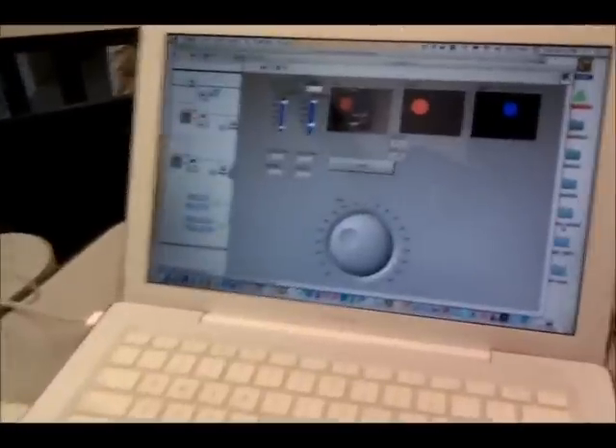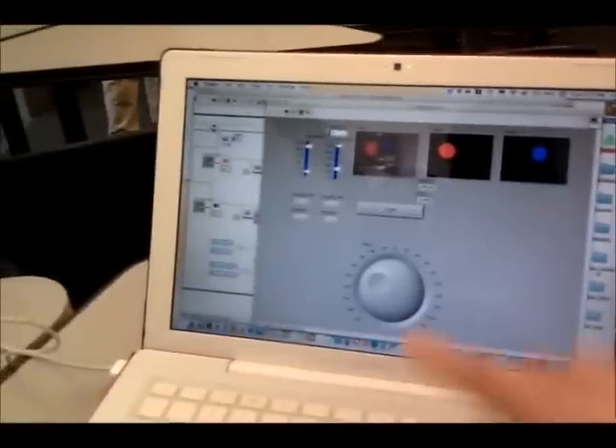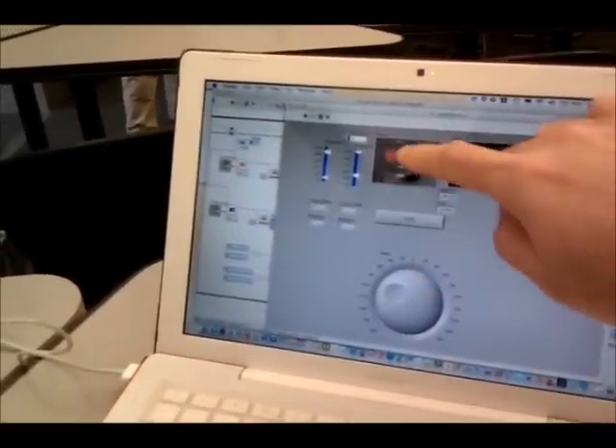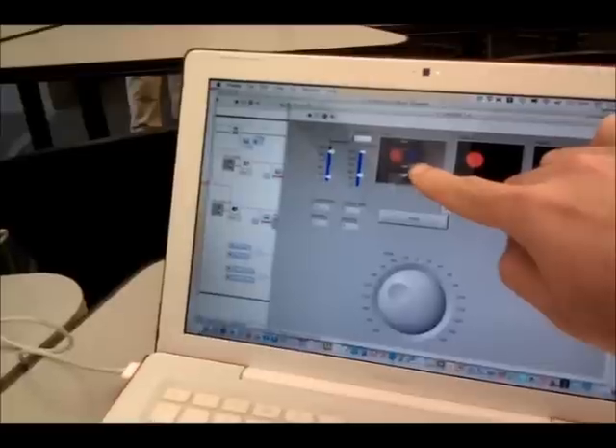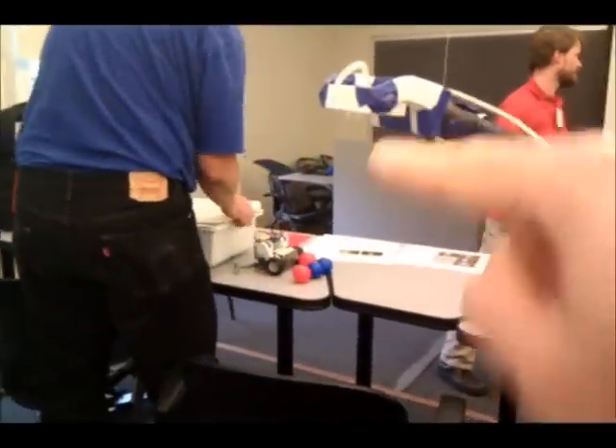I'm just going to zoom in. So here we've got our LabVIEW front panel. We have a nice little dial here which is going to control where the robot's going, and our webcam is showing us the red ball and the blue ball — it's pulled out the red ball and it's pulled out the blue ball. We've got a little webcam that's looking down on the robot.